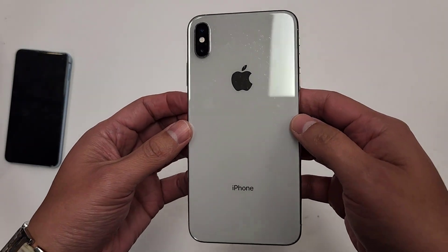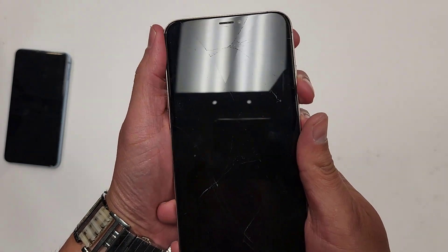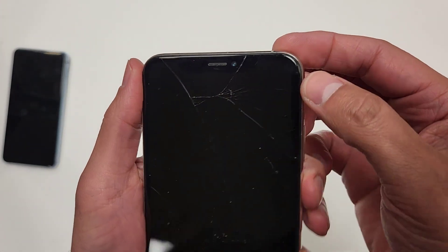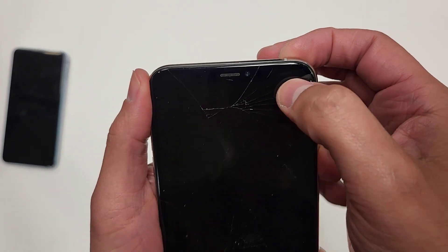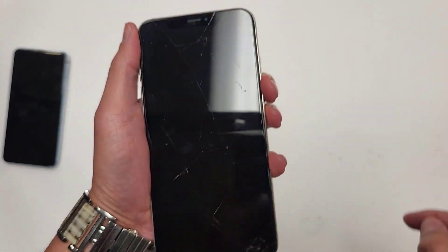Hi everyone, today we're going to do a screen replacement on an iPhone XS Max. As you can see, the whole screen is just kind of blacked out. If you look up here, the only thing you can see on the screen is like a little green line up here. That's it.